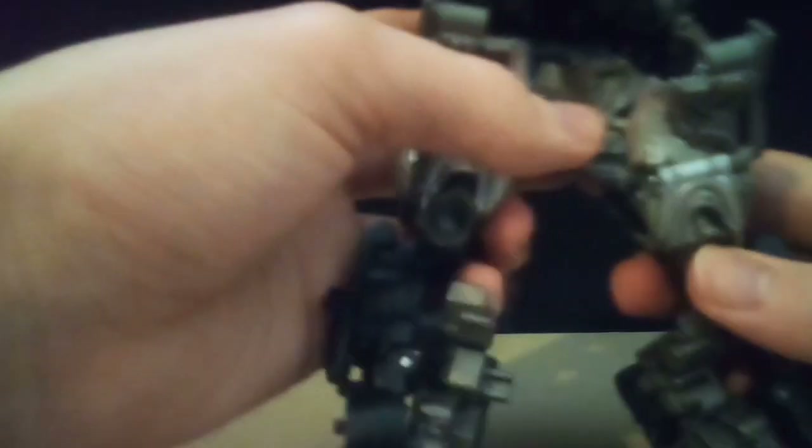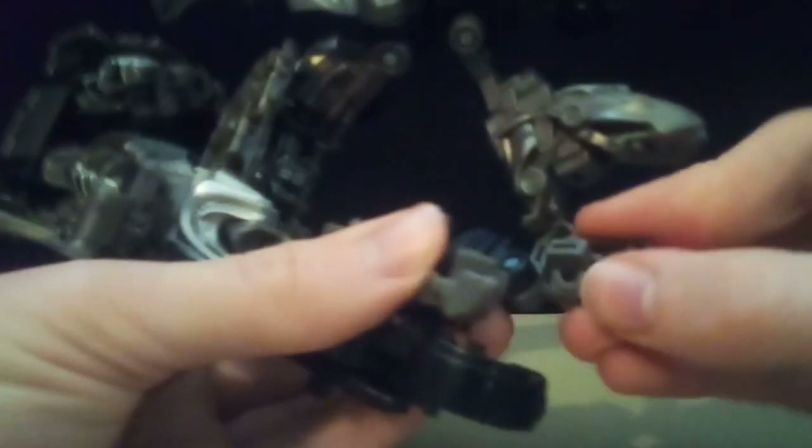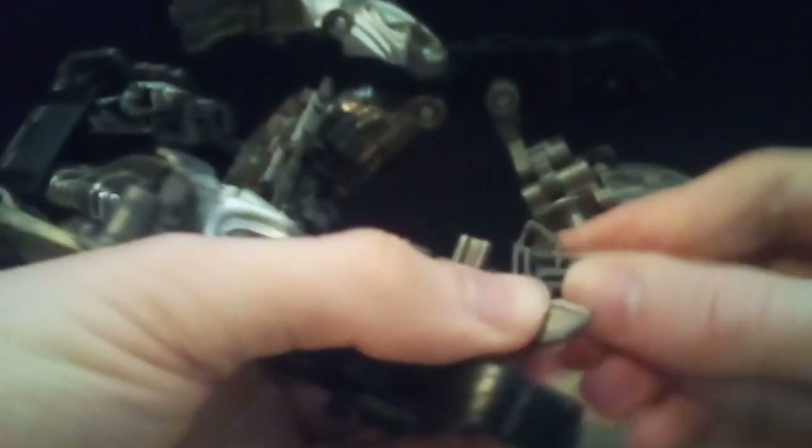Once you do that, you can do this — just pull these things up from there. Then you're going to fold his toe around and flip them into each other. Repeat that on the other side. I know this is a giant jumble of transformer, but it's the way it's got to be right now.